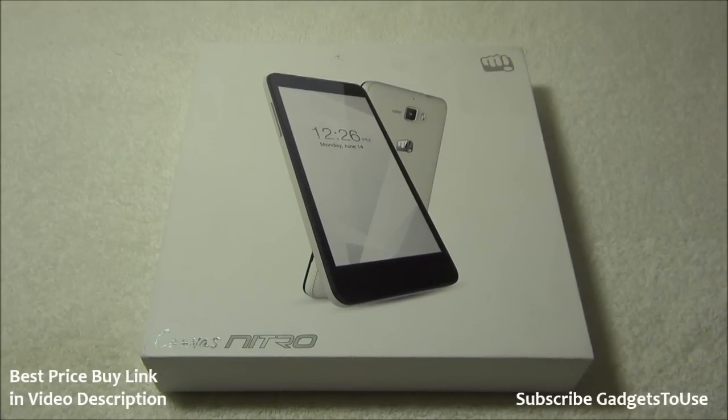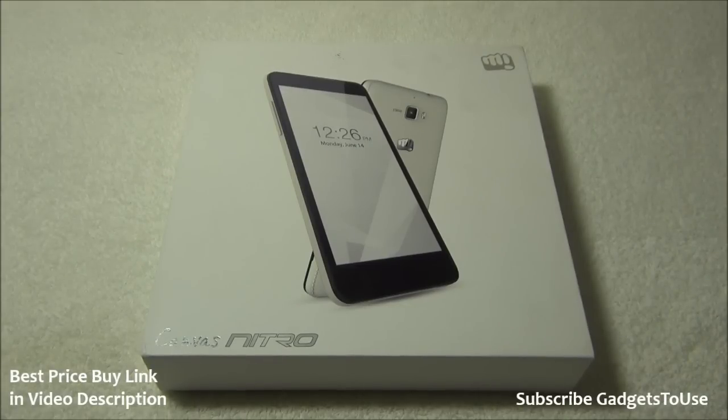Hey guys, this is Abhishek from GadgetStudios.com and today we are going to do the quick unboxing and quick review of the Canvas Nitro. This comes from Micromax and this is going to be a very affordable smartphone which will come with very good build quality and great software as well.